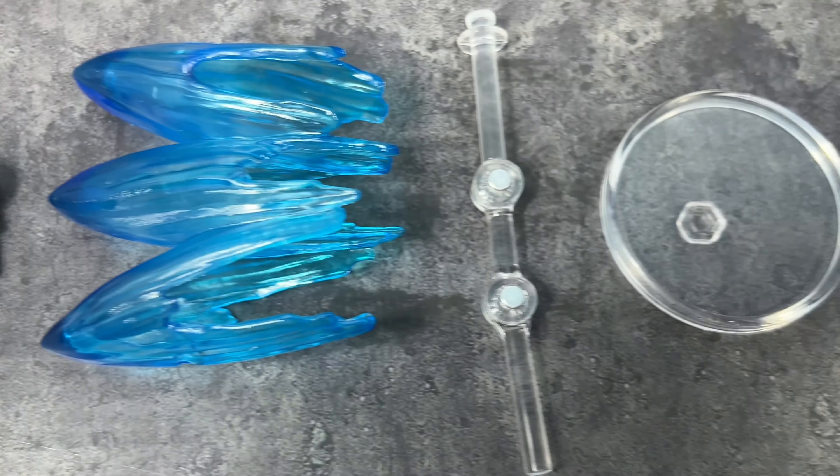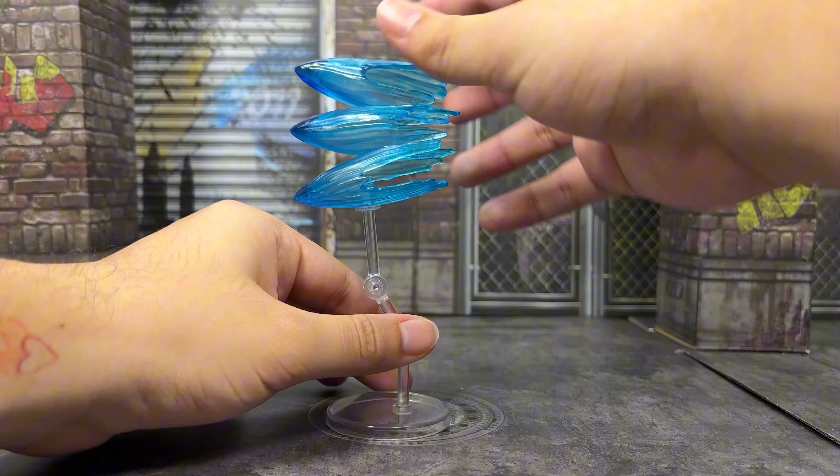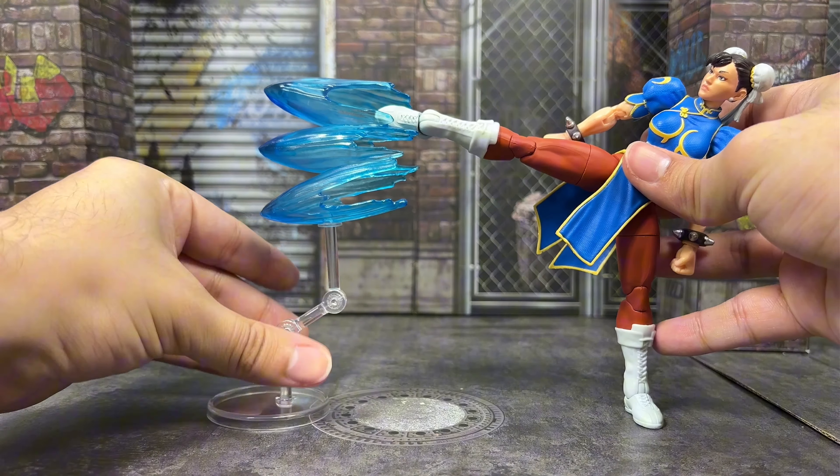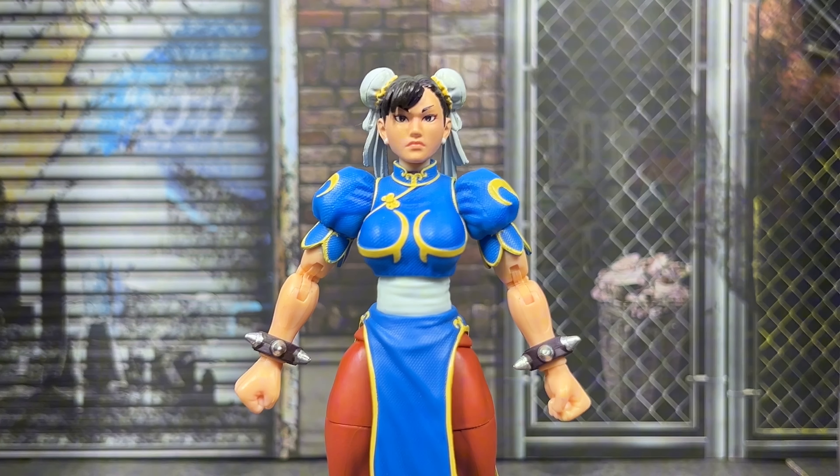Let's get this figure out of the package and see what it brings. After spending some time messing around with the figure, I gotta say it's pretty good. Now, is it perfect? No, but it's still great. This isn't your traditional review — I'm going to highlight the good and talk about what needs to be improved.